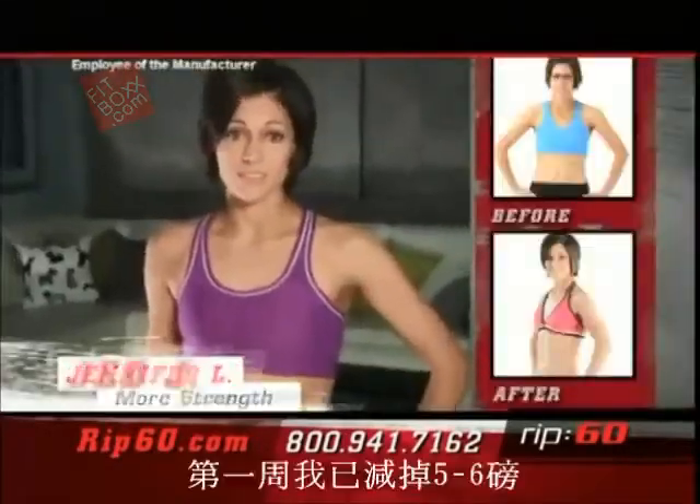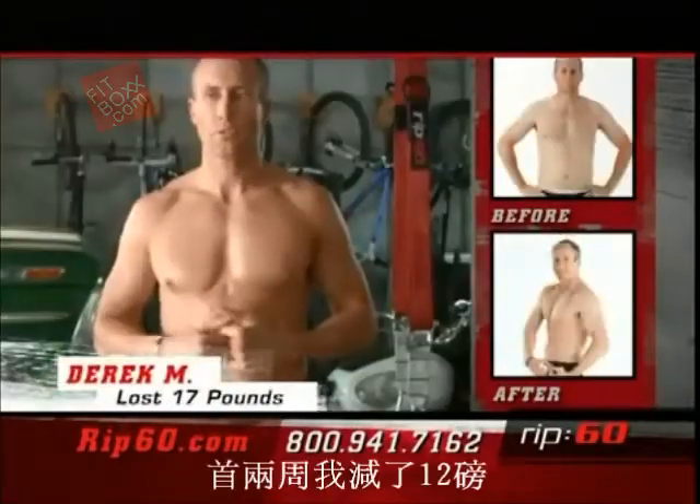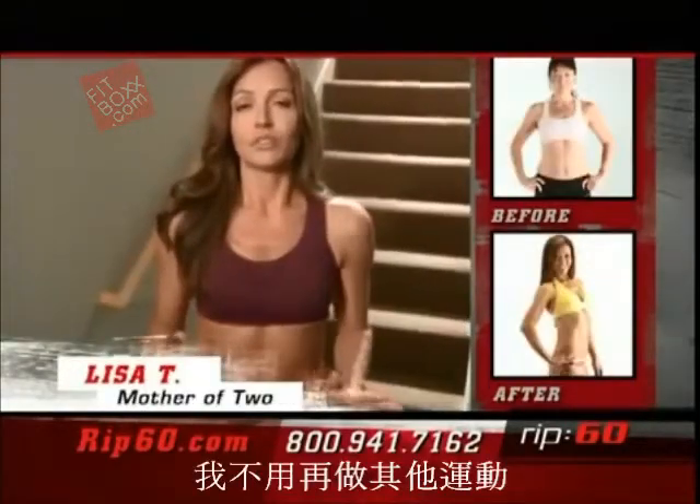It gives you results. I lost five or six pounds in the first week. I lost 10 pounds of fat. Within the first two weeks, I lost 12 pounds. I'll never do another workout.